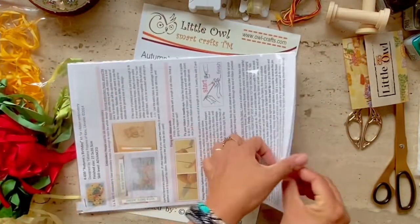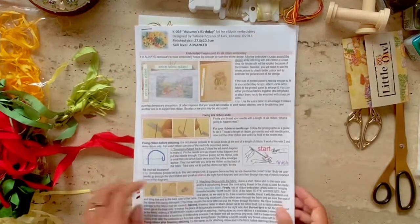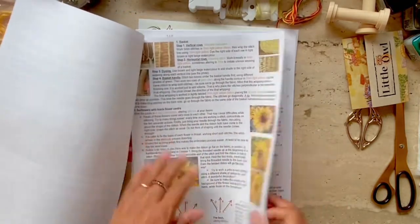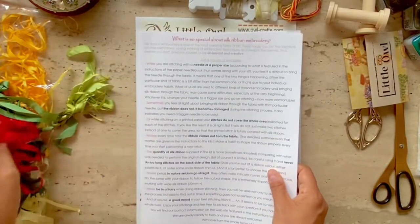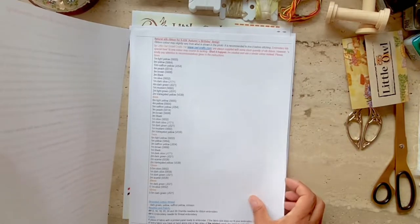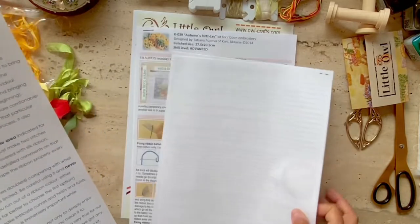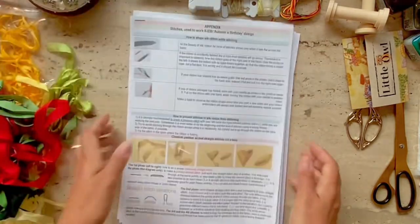Let's focus on what the kit actually includes. She has a stitch guide with instructions on how to stitch this gorgeous panel of sunflowers — it tells you what ribbons to use, what stitches to use, and which flowers to stitch first. It also has a sheet of tips and tricks to keep in mind when stitching ribbon embroidery, which will be useful for beginners. There's a list of all the ribbons included with their corresponding numbers, which you can buy directly from her shop OwlCraft. Finally, it includes an appendix of the stitches you'll be using.